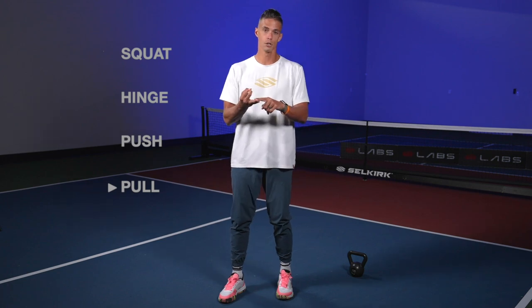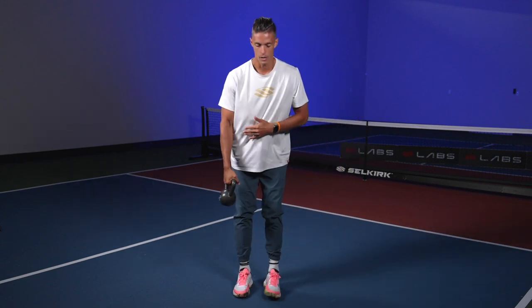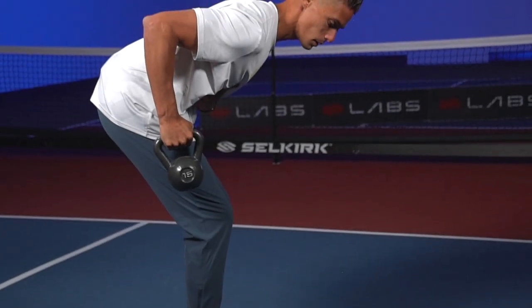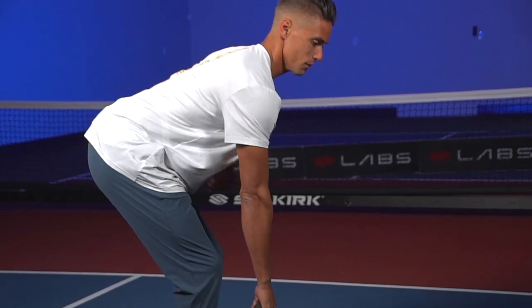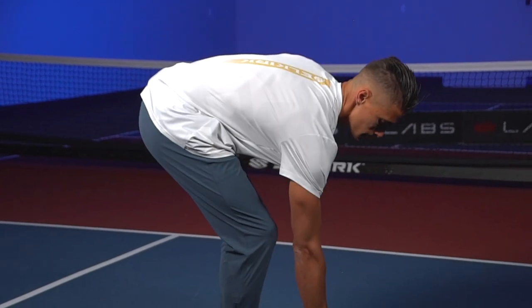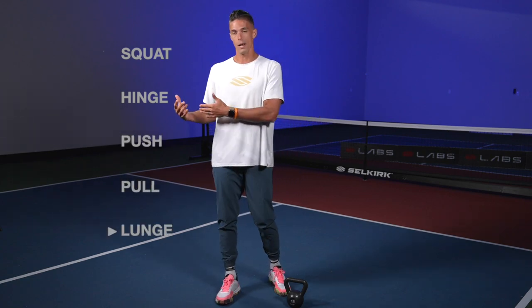Next, still in the upper body, is a pull. So squat, hinge, push, and then pull. Being able to do rows — bent over dumbbell or kettlebell rows — keeping my torso in a good position as I bend over and pull the dumbbell towards my hip, not towards my chest or ribs, not flaring or rounding, not overextended. Good posture, pulling towards the hip and coming back down. Whether it's a pull-up — pull-ups are super hard, but if you're good at them, congrats. It's a tough one, but something we should work towards.